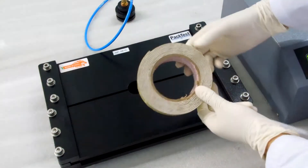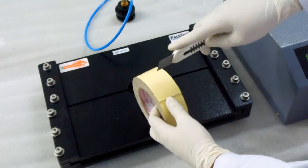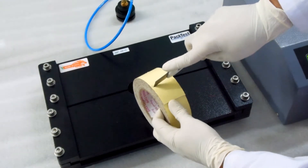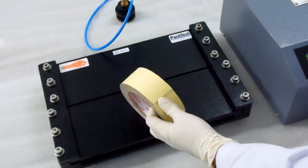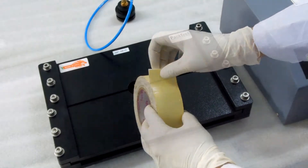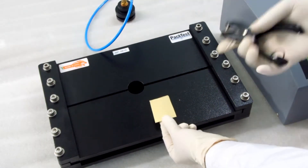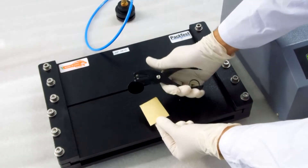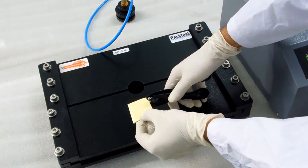Take a roll of double-sided foam tape and cut a square piece of about one and a half to two inches. Then take a paper cutter knife or a single hole puncher and make a hole approximately at the center of the foam tape square.